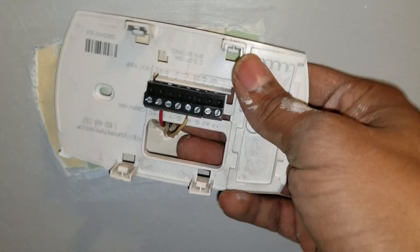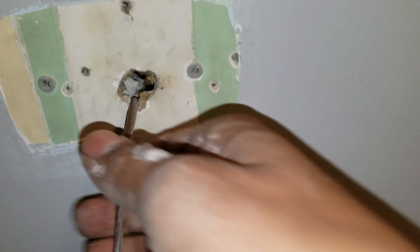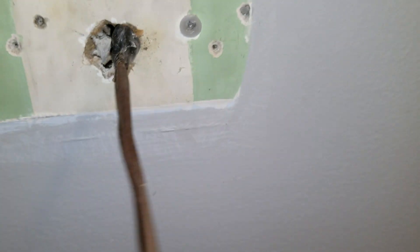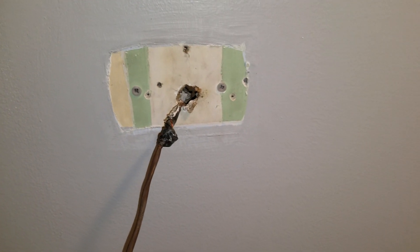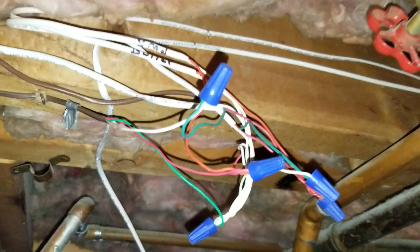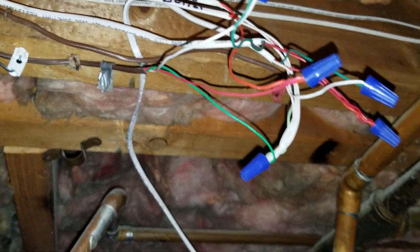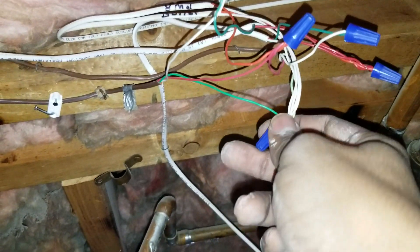I'll show you how I put the wire in the new plate for the thermostat. So this is how you just pull it — it should be easy. And there you go! I have the wire already stapled to the beam and everything, so now I just see the connection.